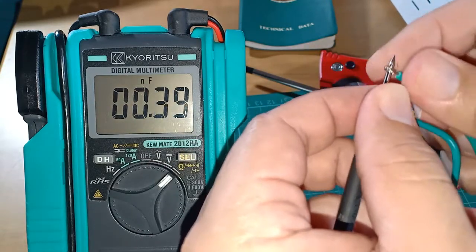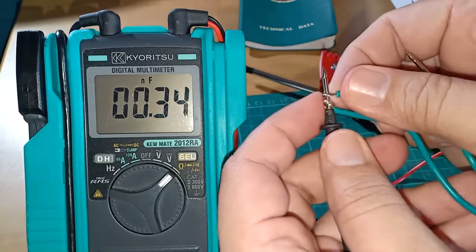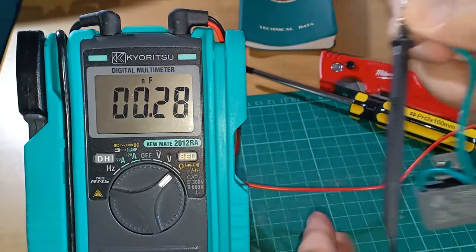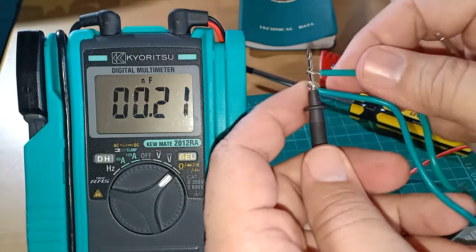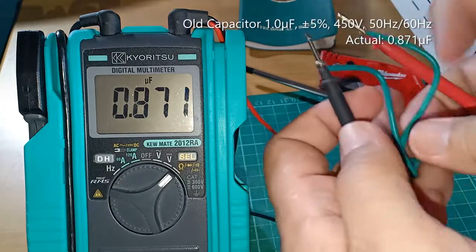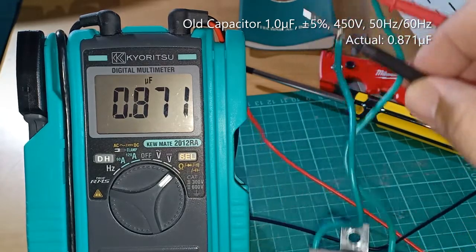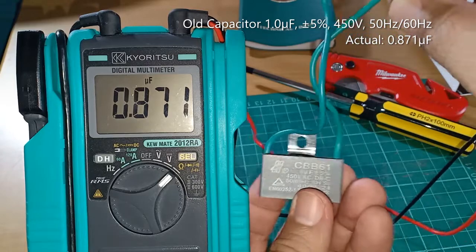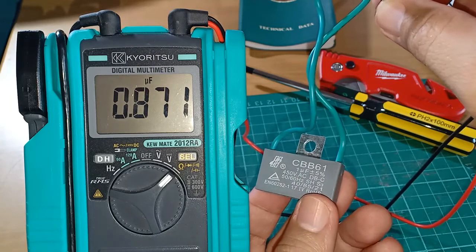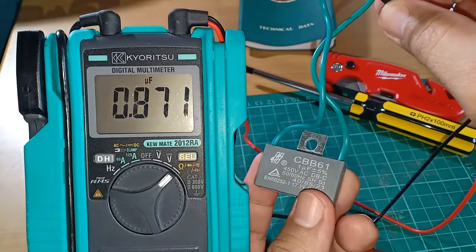Let us see if this capacitor is still within that tolerance range. The digital multimeter is able to test and measure the capacitance without having to discharge the capacitor, but I am just being consistent by shorting the terminals first to remove any possible residual charge. I am getting a reading of 0.871 µF, and that is well below the 0.95 µF lower limit for this capacitor. That means this old capacitor really needs to be replaced now.